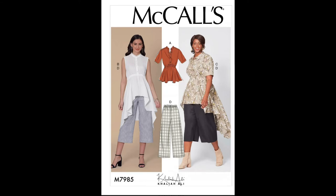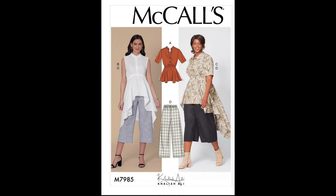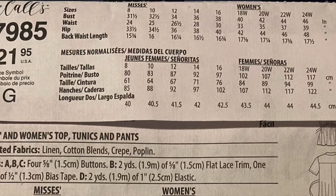Moving on to crepe — crepe fabric is more of a flowy-type fabric with a texture on the front. Here's an example of what a crepe would look like for this garment. And lastly, poplin — I consider poplin like a men's dress shirt type of material, but not as stiff or as crisp. It still resembles that dress-shirt type of look, and here's an example of a poplin.